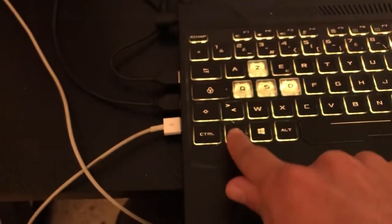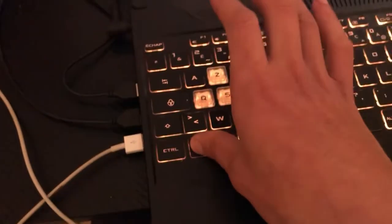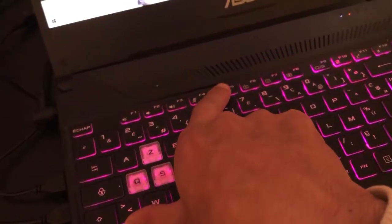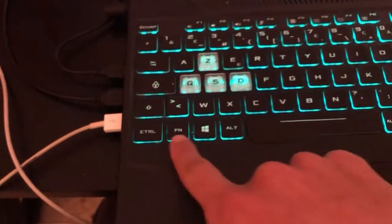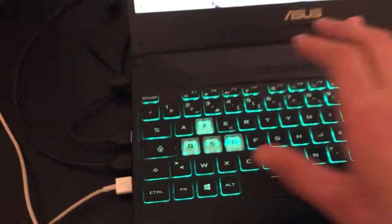If that doesn't work, press the Fn key — which stands for Function — at the same time as F5. You'll find the Fn key on the left side of your keyboard. Press Fn and F5 together.